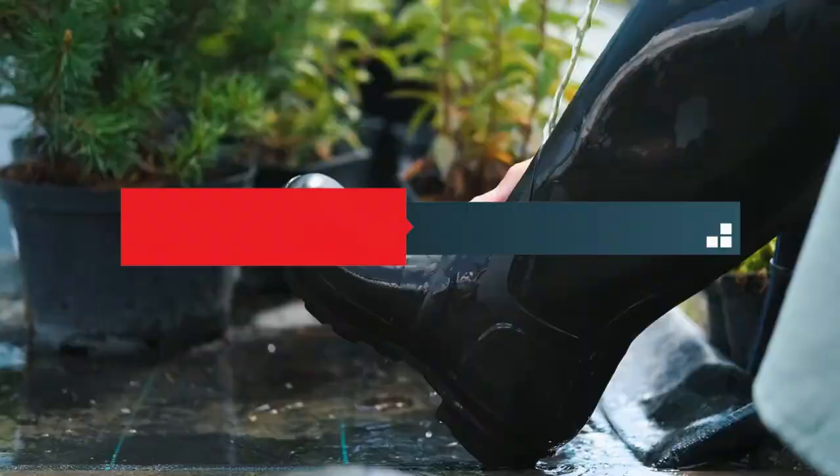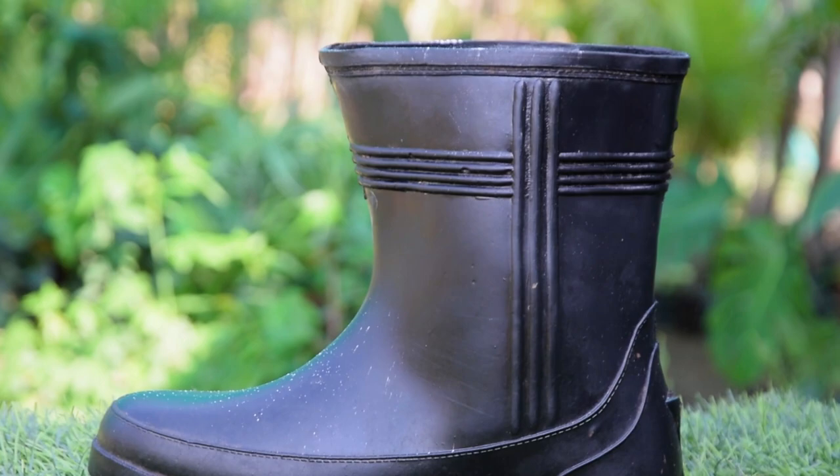Freshen up those garden boots. Smelly garden boots? No problem. Just sprinkle some baby powder inside to absorb moisture and leave a pleasant scent.